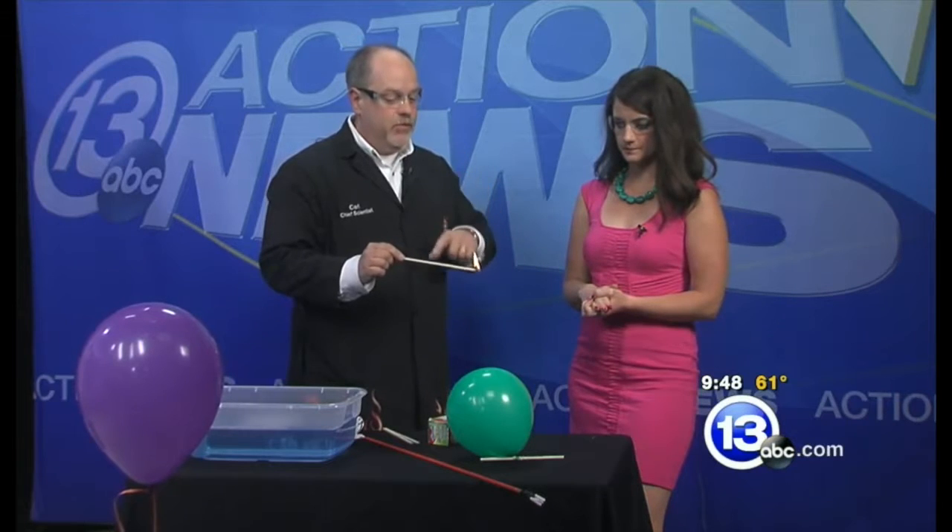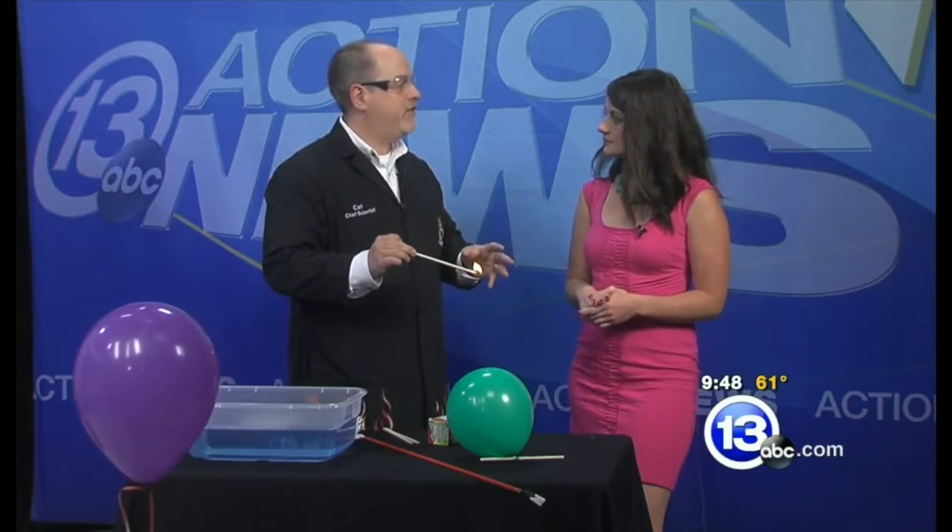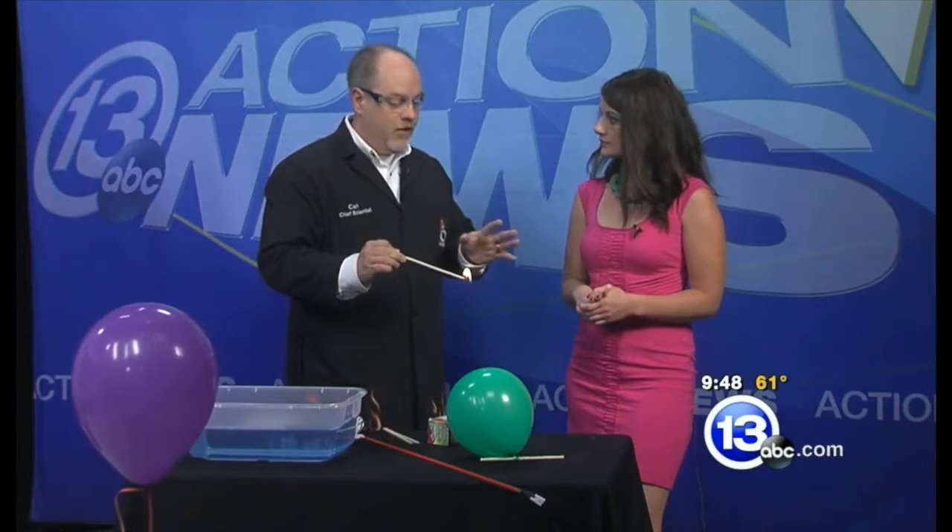This goes without saying, this is not something to try at home. But if you want to see what we're doing here, come down to the Science Center. We do a combustion demonstration every day. We talk about fire safety, the science behind combustion, all sorts of really nice stuff.